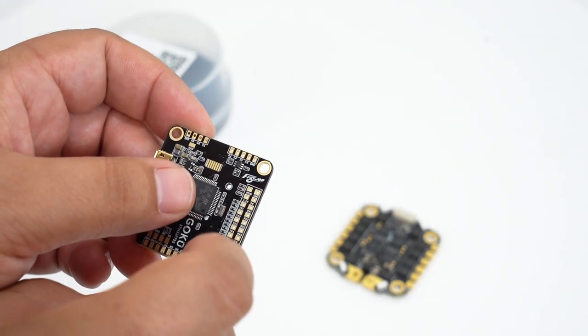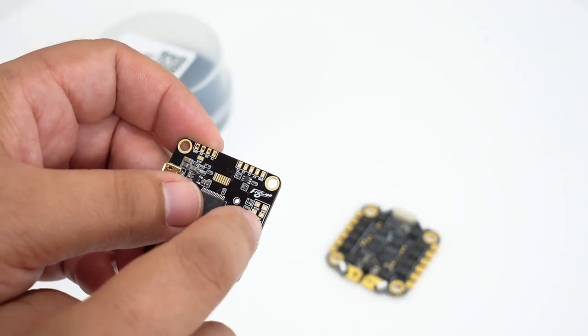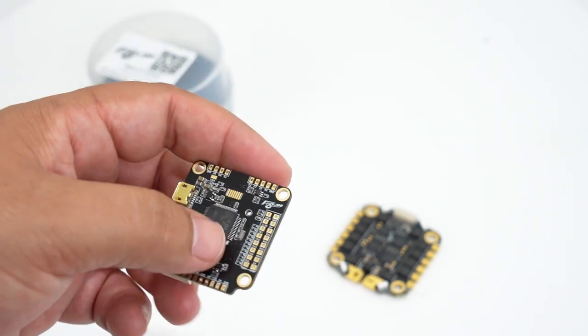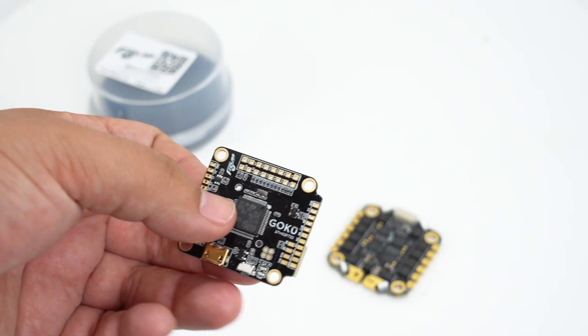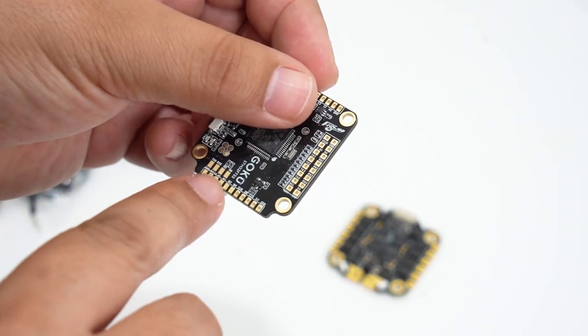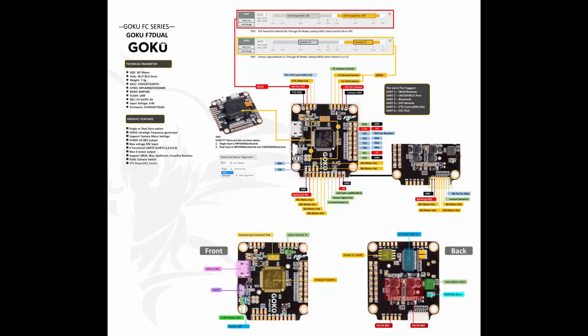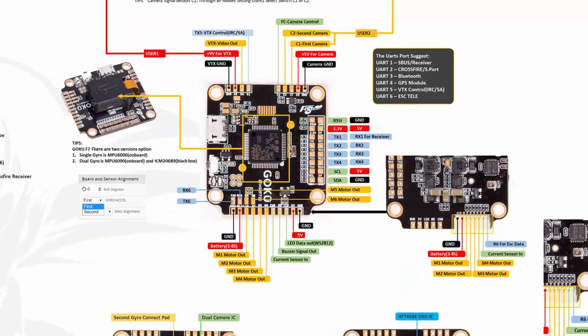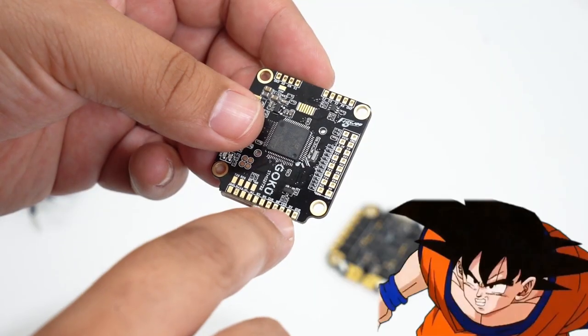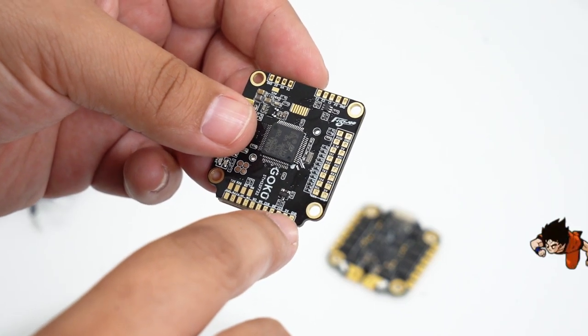Oh, I love how they're lined up. You have 3.3V and 5V and ground over here — so this whole side is basically like receiver and UARTs. Over here on this side, you have TX6 and RX6 for Crossfire. Here is essentially a replica of the harness connector, so you have your motor outputs over here and LED stuff over here.